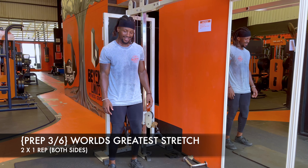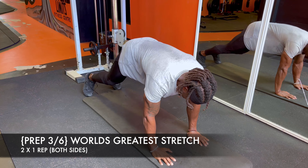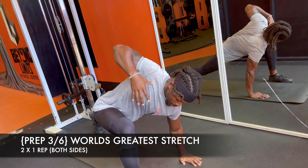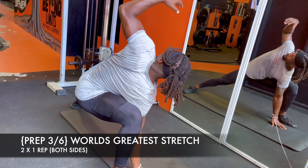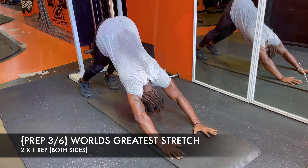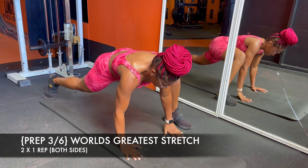For number three, we're going to go through my version of the world's greatest stretch. I keep the simple key elements — the front step really opens up the hip, and the reach up on the inside targets the thoracic spine or upper back. I like to do this on both sides. As you can see, my back leg is fully extended and I'm getting a good groin stretch.